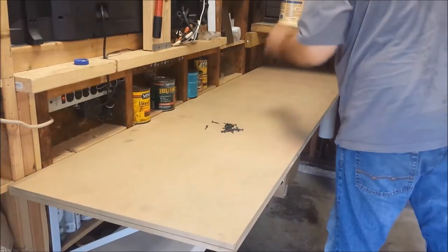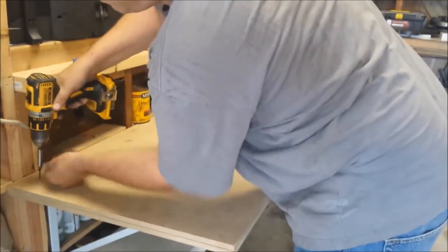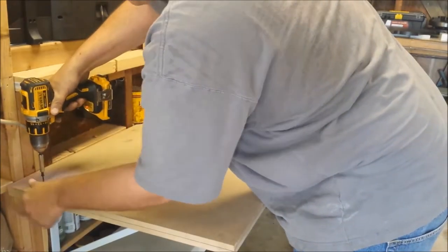With this process I'll be wrapping the exposed outside edge with oak hardwood. The oak will be raised above the edge of the table approximately an eighth of an inch.